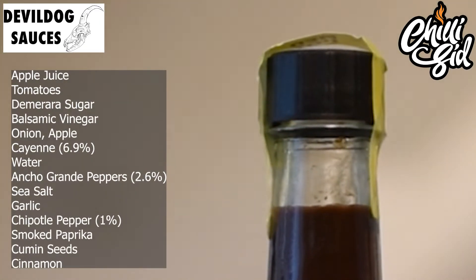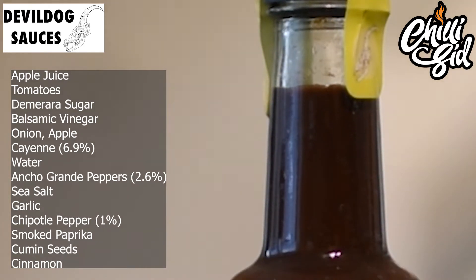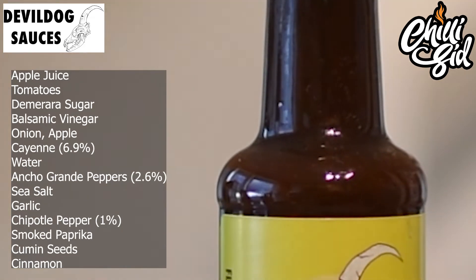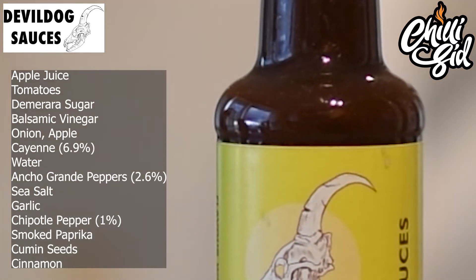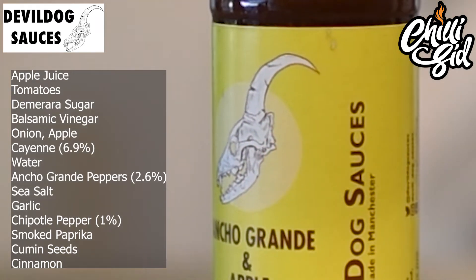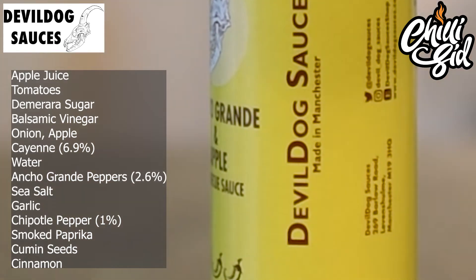It's hit the note — barbecue, fried, chips. The ingredients are: apple juice, passata, water, onion, cayenne chilies, ancho grenade chili, sea salt, garlic, chipotle chili, smoked paprika, cumin seeds, cinnamon, balsamic vinegar, demerara sugar, and apple. There's nothing to flag for allergens. You've got three different chilies: cayenne, ancho, and chipotle. The chipotle gives the smokiness — beautiful barbecue smokiness — and the others bring the heat.